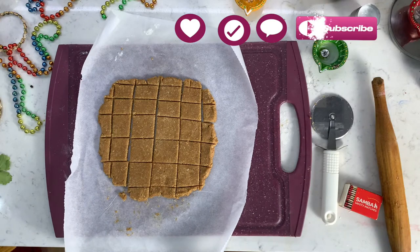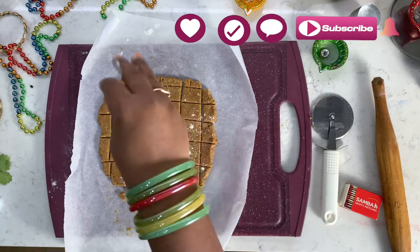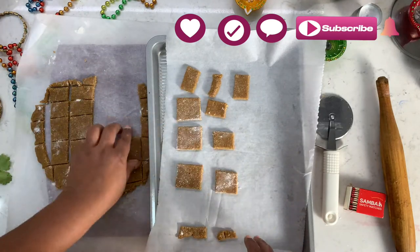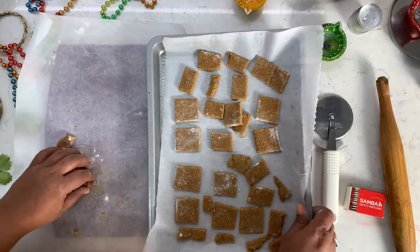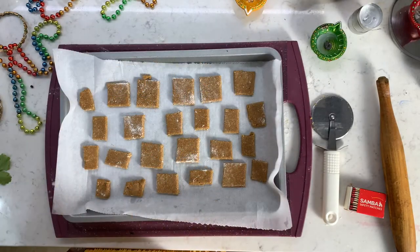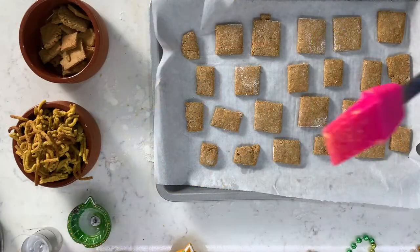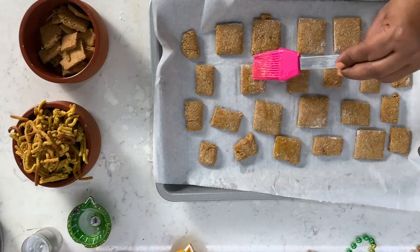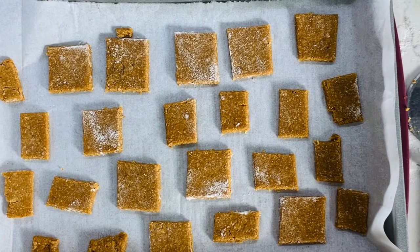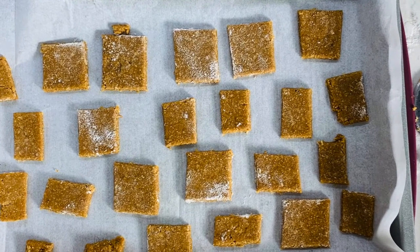Now let's cut them into diamond shape or square shape. Once done, transfer them to the baking tray. At this stage, if you like, you can brush them with a light ghee or oil spray. They are now ready to go into the oven. Place the tray on the top rack.